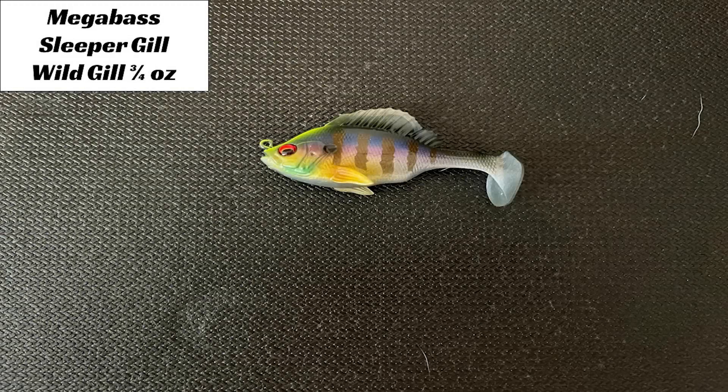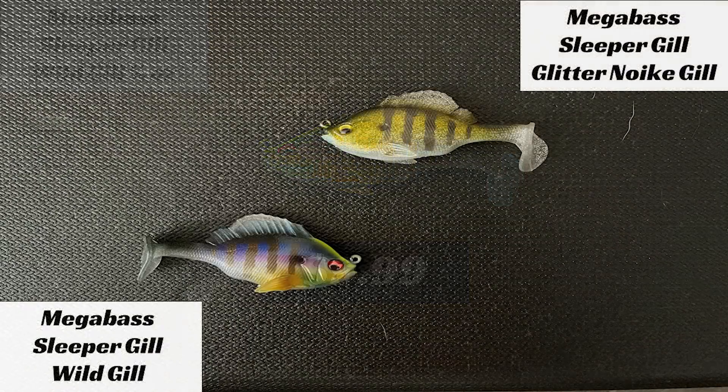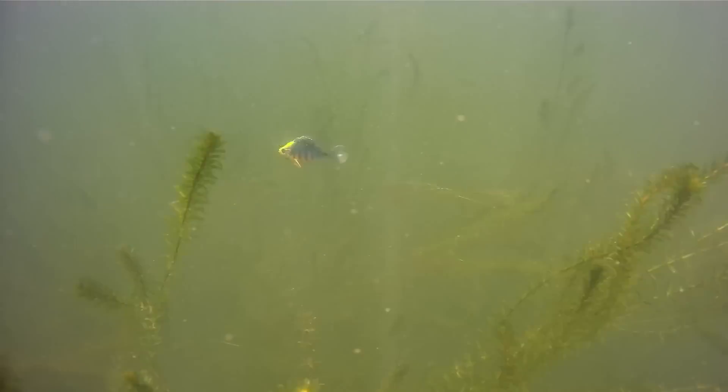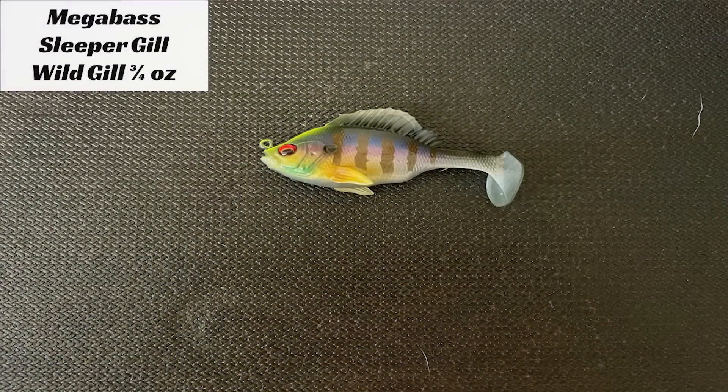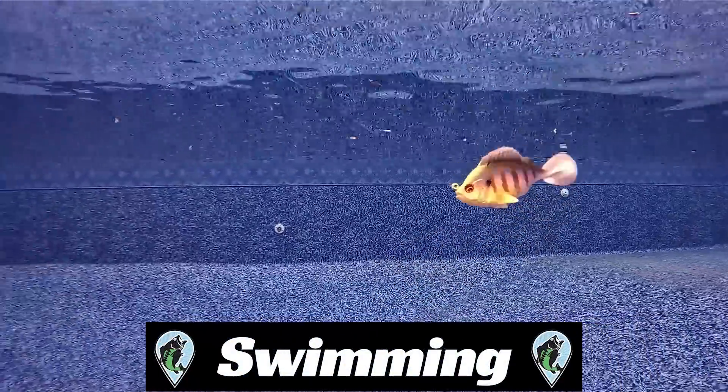Let's start this off with the Sleeper Gill. It currently comes in a three-quarter ounce size. The Sleeper Gill comes in a package with one bait that costs $9.99. For a swim bait, that's $10 — pretty cheap considering how much I'm seeing swim baits go for today. I've not yet had a chance to use a Sleeper Gill until testing it for this video. The bait is replicating a smaller brim, and for me and the bodies of water I fish, I dial in on the brim patterns. So I'm really excited about this bait and can't wait to see it in action. Let's first watch and see how it performs while swimming.